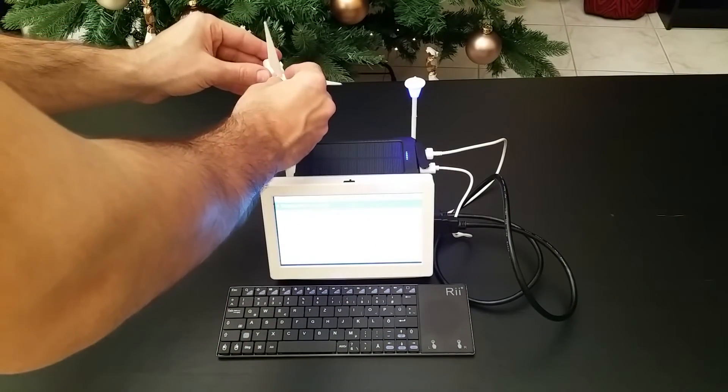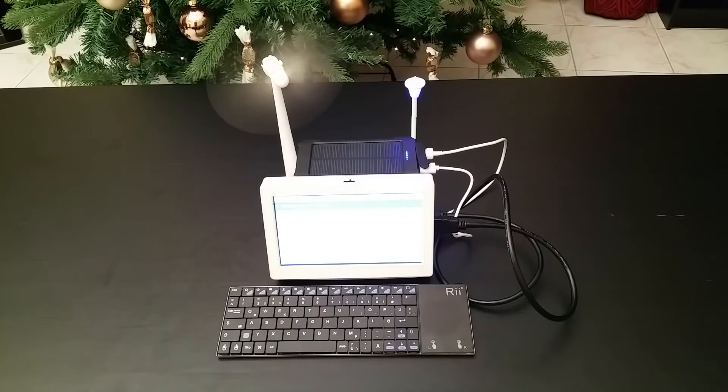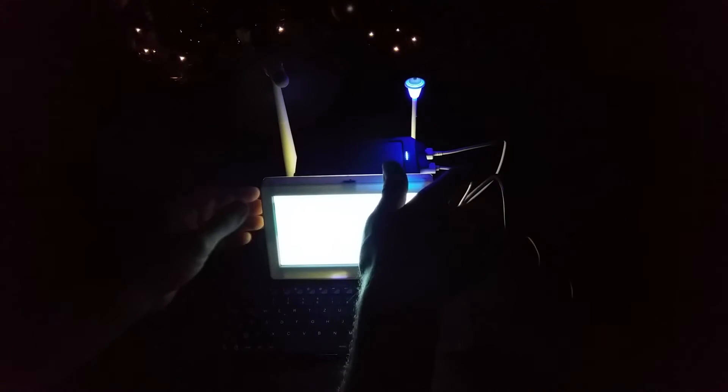If we connect it to the DC motor shaft and turn on the slide switch, we can see that it works flawlessly. At this point everything is working together.